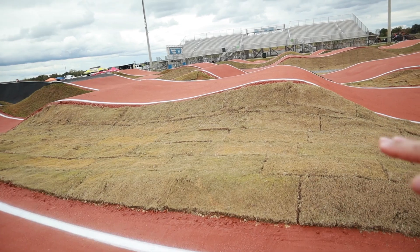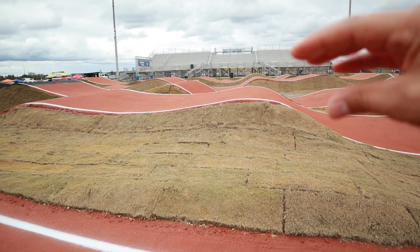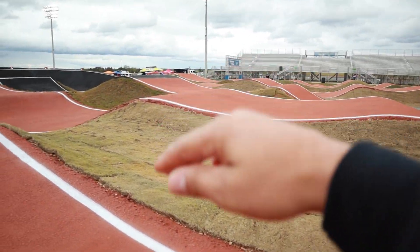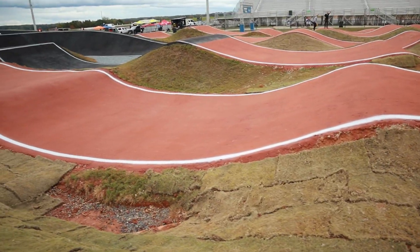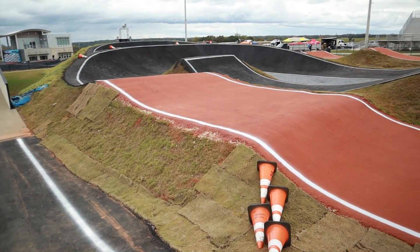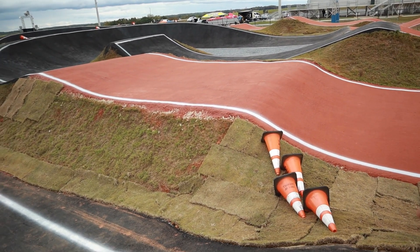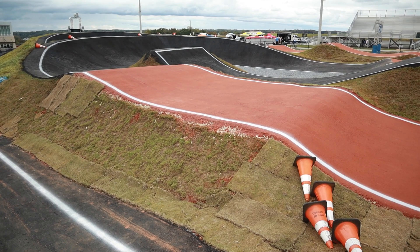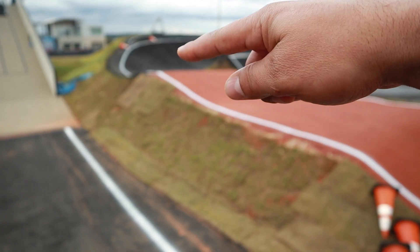The old double had a funky transition with a very peaky lip at the top. Now it's a nice rolled-out double, taller, so it'll be a lot easier to ride. Nice smooth transition into a long step up into the second turn, which is going to be great for faster riders — the old double here was really steep and short, and if you jumped it on the inside you were going to land way over there.